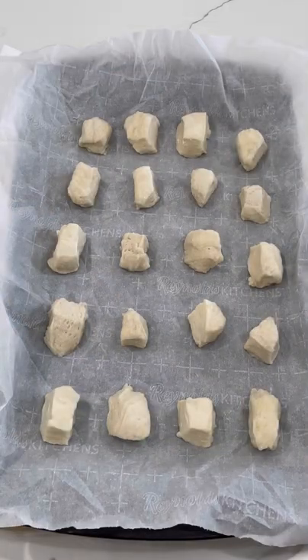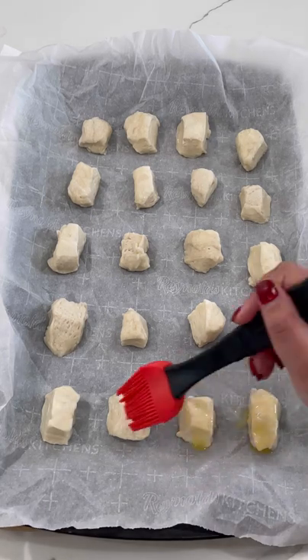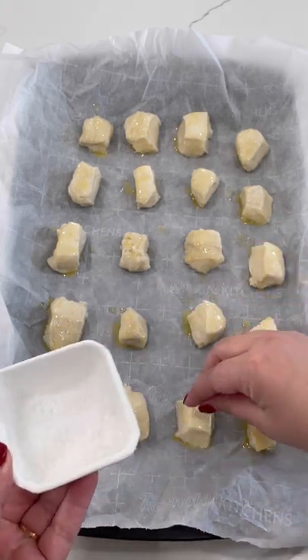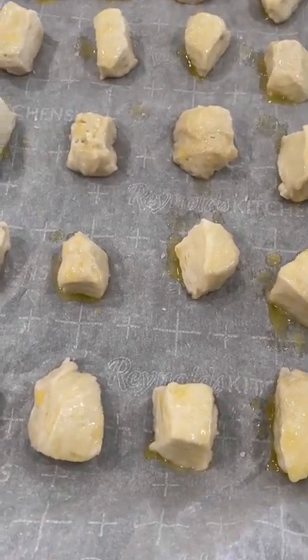Place the biscuits right onto a parchment-lined sheet pan and brush each biscuit with some melted butter. Then take some coarse sea salt and sprinkle it right on top. Pop this in the oven at 425 degrees for about 12 to 15 minutes.